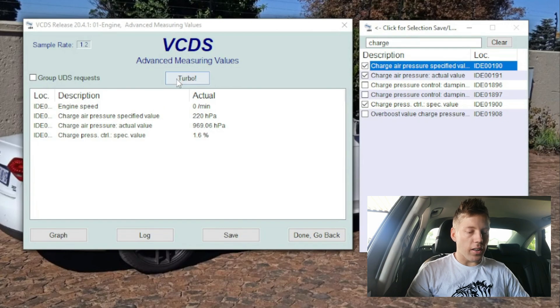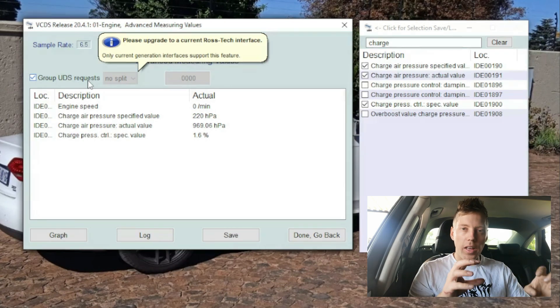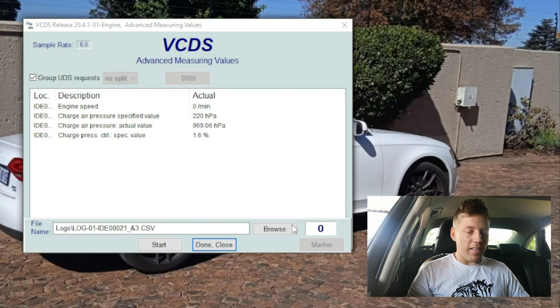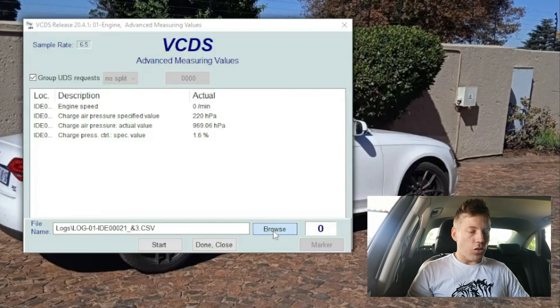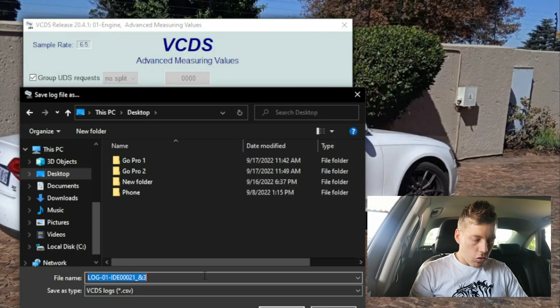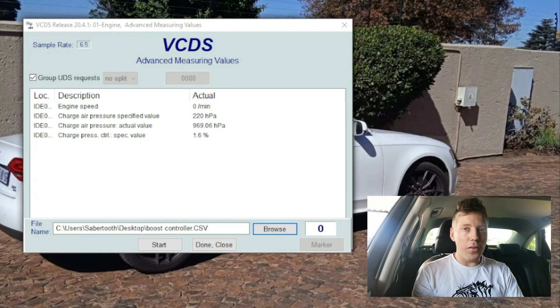Then what we're gonna do is click on 'Turbo,' click on 'Group' - it just makes it easier and collects more data. We're gonna say 'Log,' then 'Browser,' choose the desktop, and you can rename it whatever you want. I'm just gonna rename it 'boost controller.' Do note that I've already put in my new N75 valve, my new boost controller. So for me it's gonna be very interesting to see if my problem has been resolved or not.